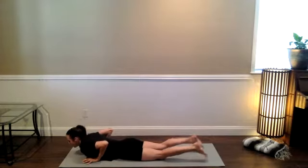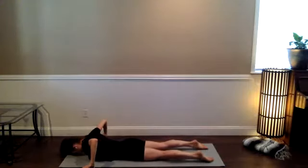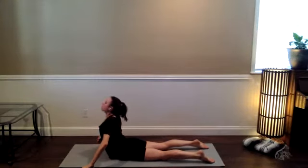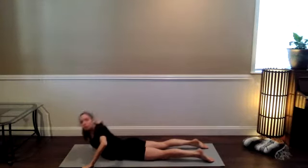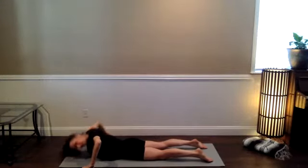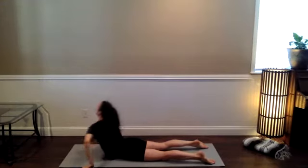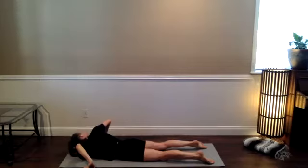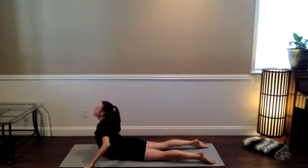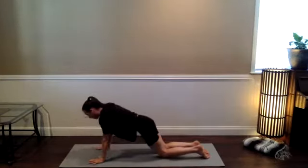Walk the fingers about a foot away from your shoulders to the side. Come onto the fingertips. Inhale into cobra — wide arms. Look toward the left as you exhale, drop the right ear and right shoulder down. Come back to cobra, inhale. Look to the right, drop the left shoulder down as you exhale. Come back to cobra, breathe in. Lower down slowly as you exhale. Inhale, hands under your shoulders, press back to child's pose.